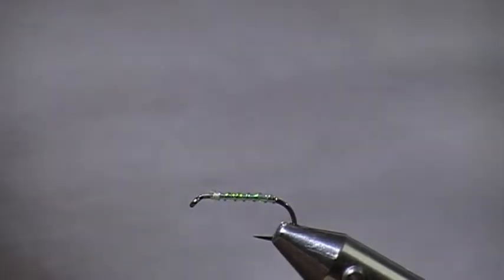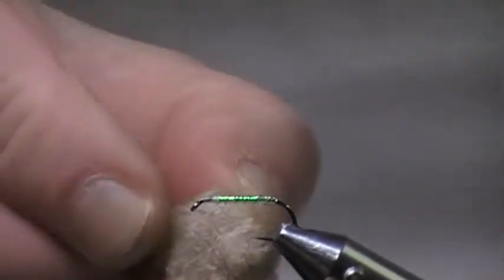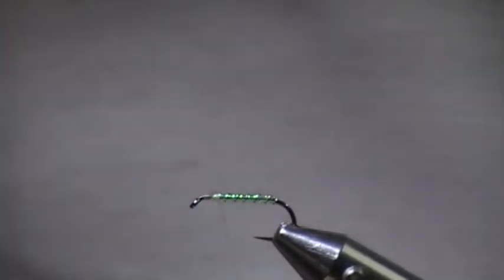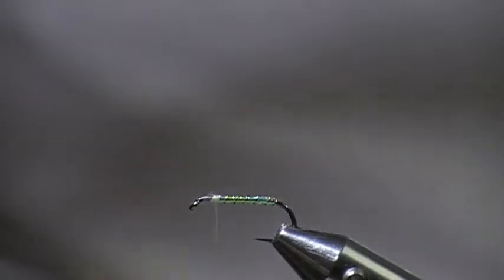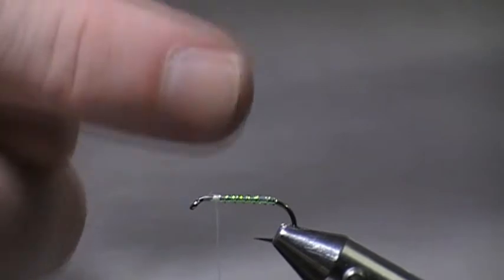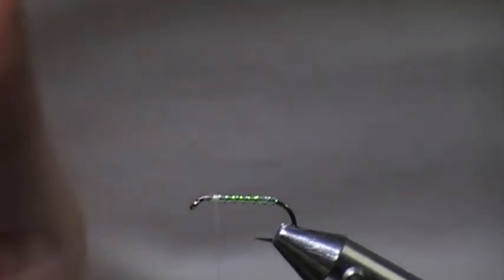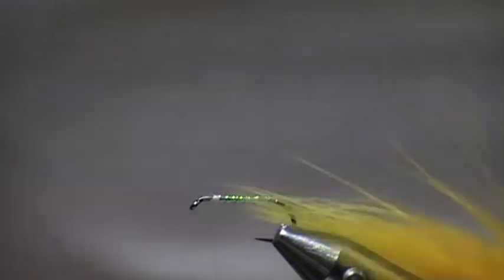At this point I'll make sure I've got wax on my thread, as it helps everything grip. Now on this version I am going to put a thorax of the same colour. You could use a different colour but for demonstration purposes I'm going to use the same thorax.